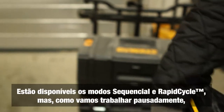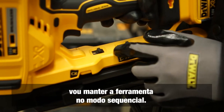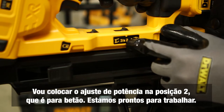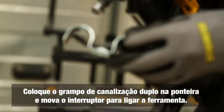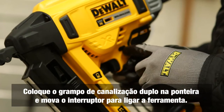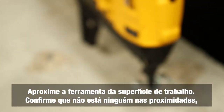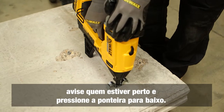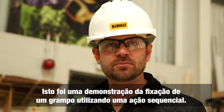The two modes — normal and rapid — are available. Since we're fixing pipe clips and working slowly, we'll leave it in normal mode. Power adjustment: number two is for concrete, so we set the power to position two. With the double pipe clip pushed onto the end of the tool, activate the tool using the on switch. Lower the tool to the work surface, have a good look around, warn anyone nearby, then push the nose of the tool down and fire.